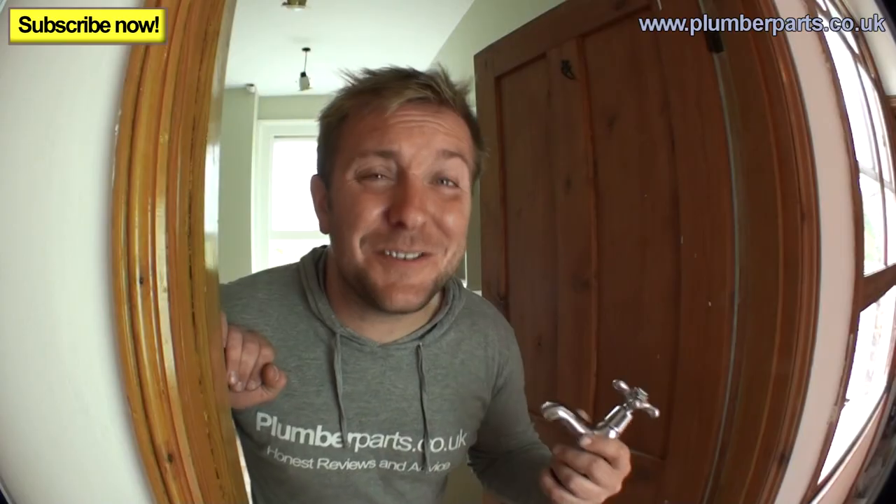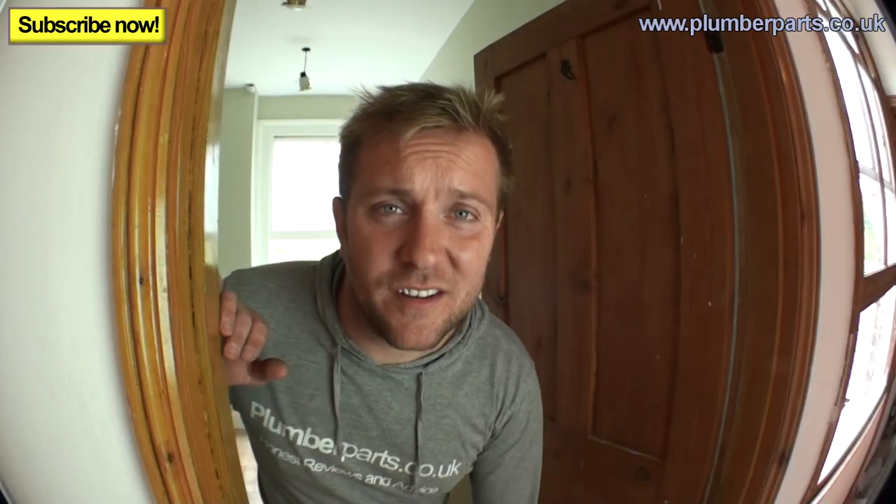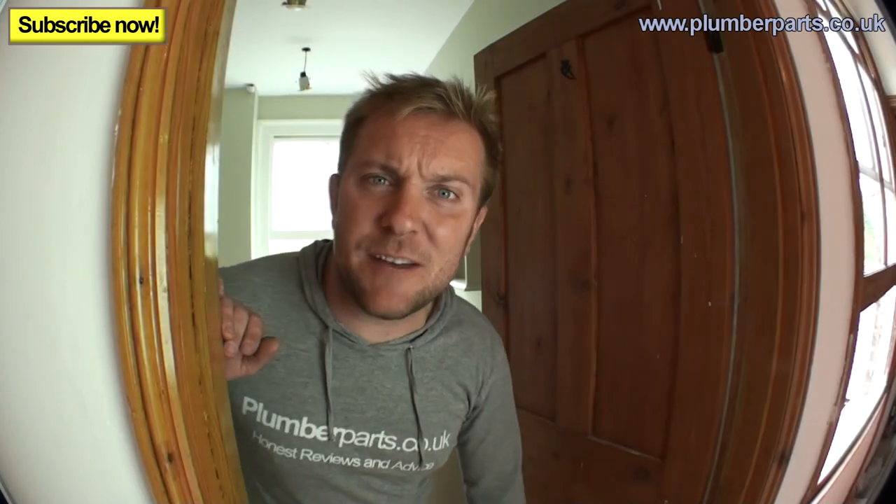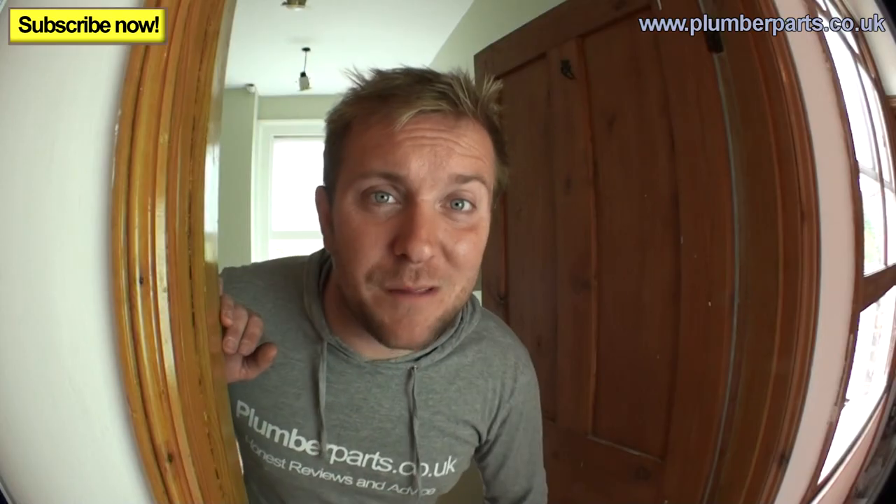There's a dog downstairs called Bruce. He's the dumbest dog I've ever met — a lad, a legend, a living beast. We're going to get him up here at the end of the video and see what he thinks about these taps. I don't know how we're going to rate what he thinks because obviously being a dog he can't talk. I hope you enjoy the video and remember everyone to hold tight.